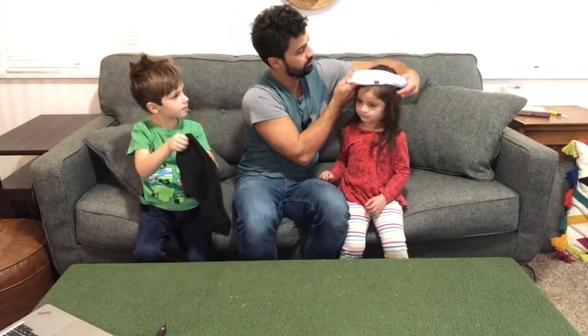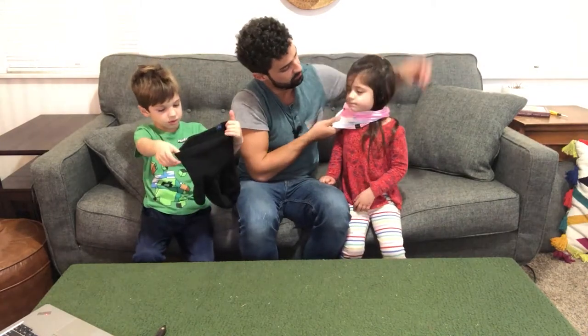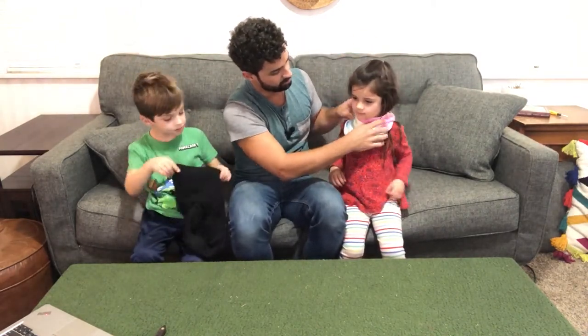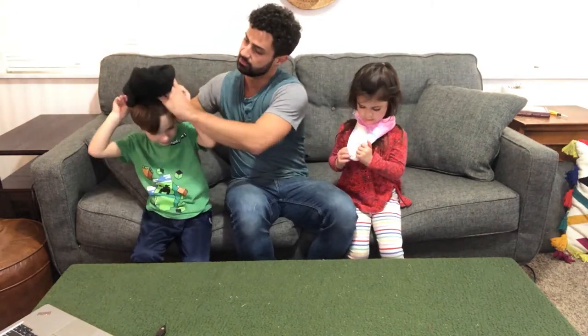Why don't we try these on? Your head is going to go through this part here and it slips completely down over your head. You can wear this almost as like a scarf.